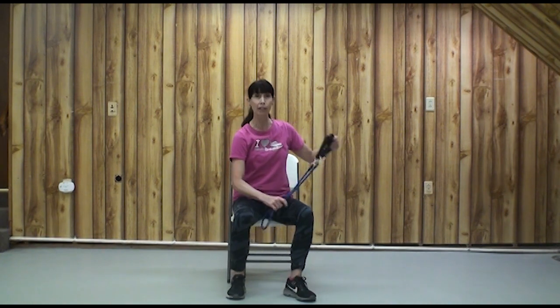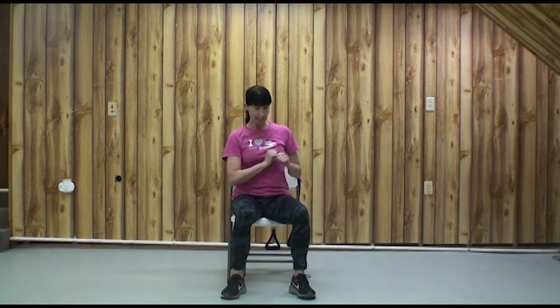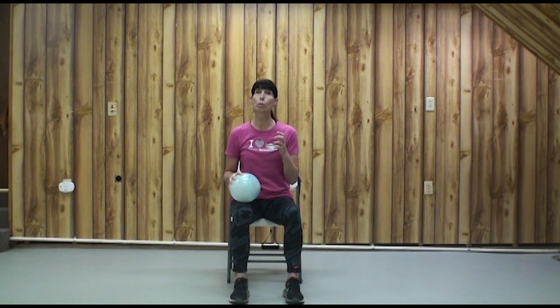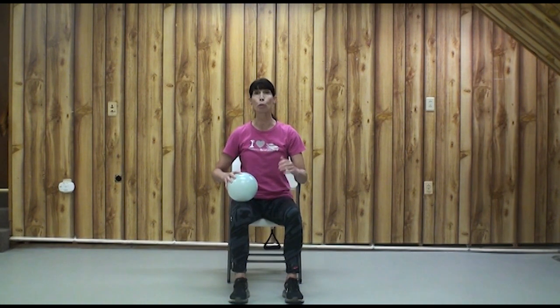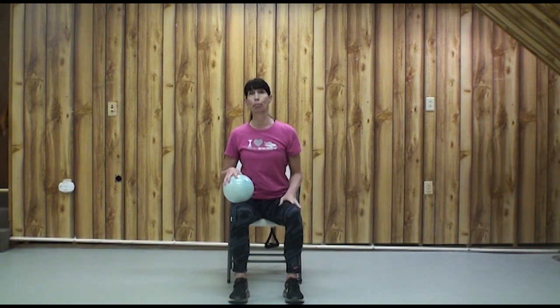We're going to do one more little exercise here, seated. That upright row, by the way, is how you would lift really heavy objects — keeping them close to your body. Or just ask for someone to help you. Let's use our ball. We're going to work on peripheral vision. Studies show that having good peripheral vision helps our hand-eye-foot reaction time, and it helps us reduce our risk of having any kind of an accident, whether we're driving, walking, or just puttering around our house.